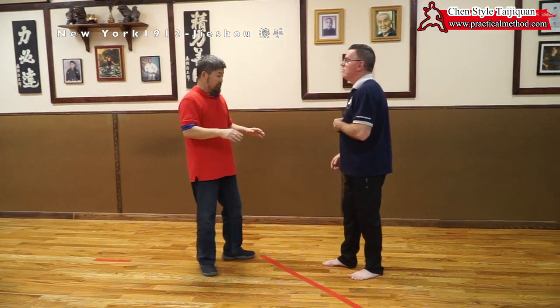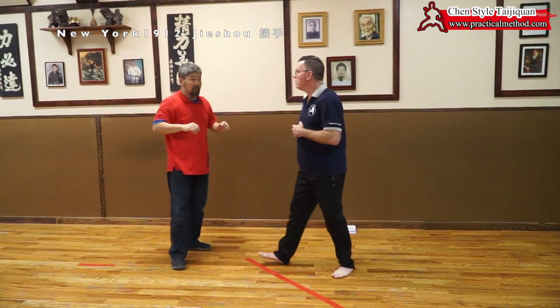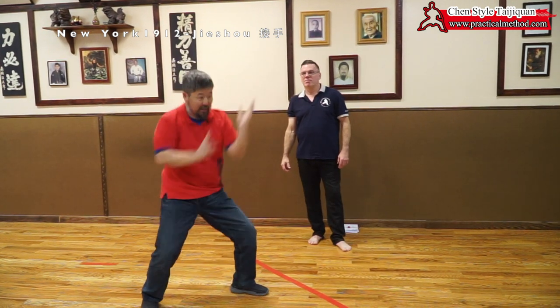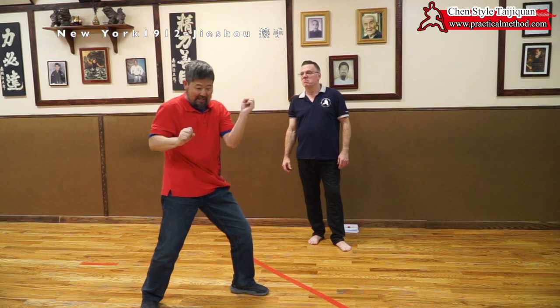This is a Taiji thing. You never try to grab him because that's a hit. You never hit, you slide. Slide on it, slide on it, slide on it. No power until catch.